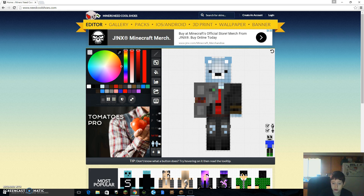Usually if I'm making a skin, I just try to find everything cool but something cute at the same time.